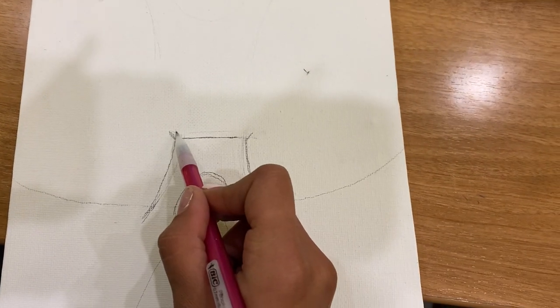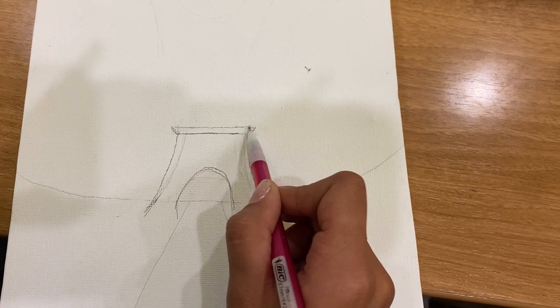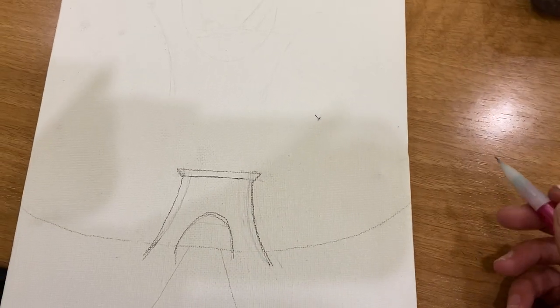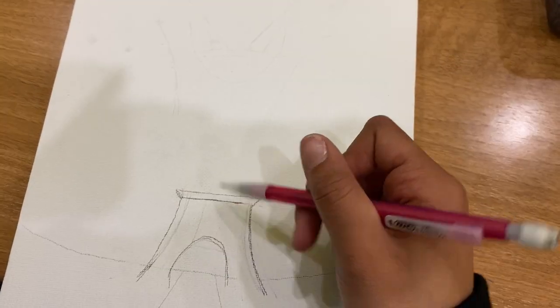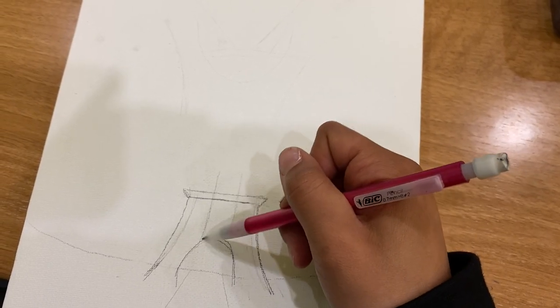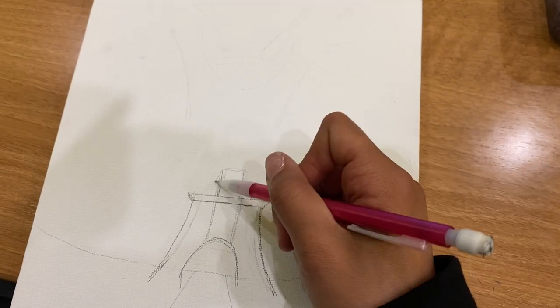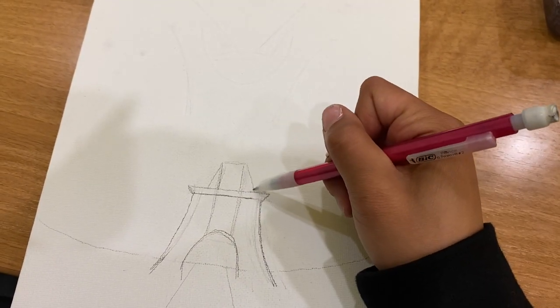Next, on the top corner left I drew a short line pointing left, and on the top right I made a short line pointing right, and then a line on top to connect the two — this is a barrier. After that, starting in the center of the first sad face, I drew very lightly two straight lines going up, a line on top to connect, and then two lines on the outside of that rectangle we just created.